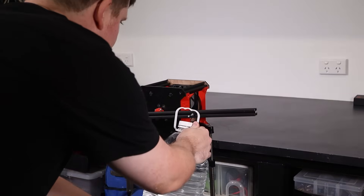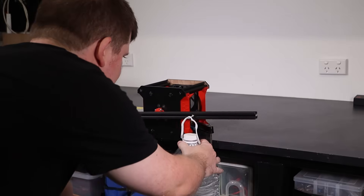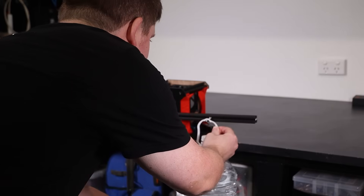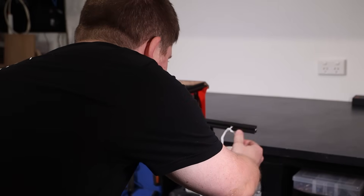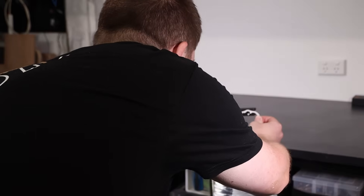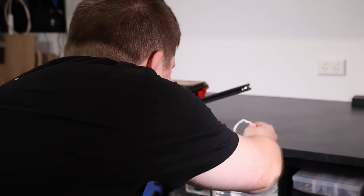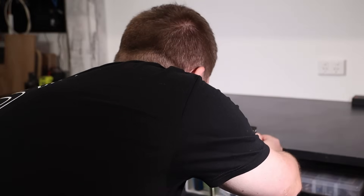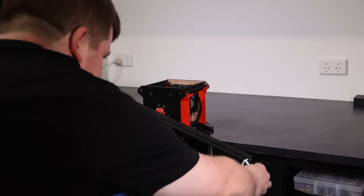I started out hanging the bottle close to the centre of rotation and the motor handled it with no problems. I continued to move it out further on the arm until the motor could no longer hold the lever level. The farthest out I could go was about 280mm, which means the motor is able to maintain almost 13 newton metres of force. I don't have a good way to measure peak torque, but if it can maintain almost 13 newton metres it must be able to produce peak levels at least a little higher than that, which I would say is a pretty great result and should put it right in the sweet spot for a good simulator experience.